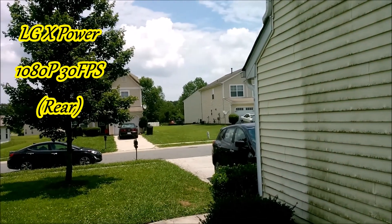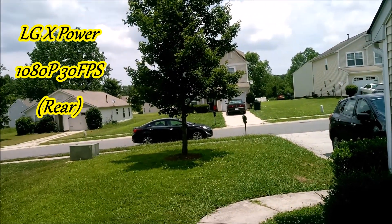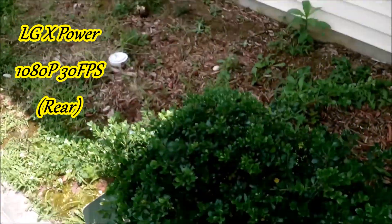This is a test of the LG X-Power. I'm recording this with the headphones I have on, using the mic. Just let me know what you guys think of the quality.